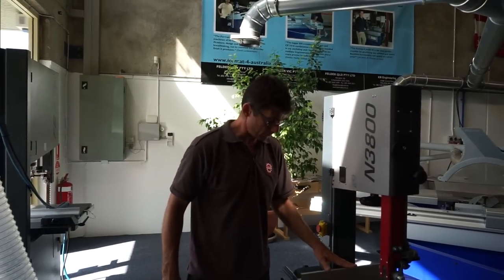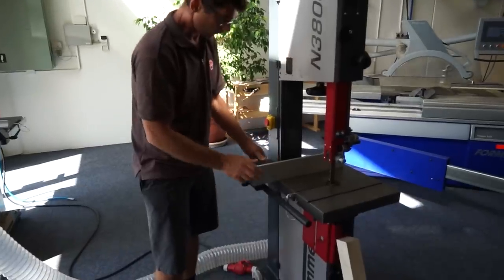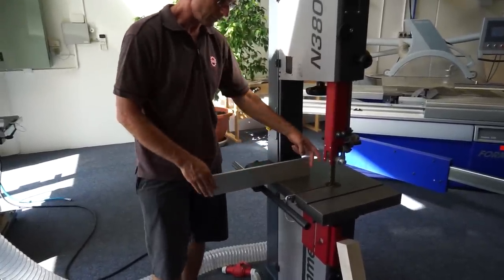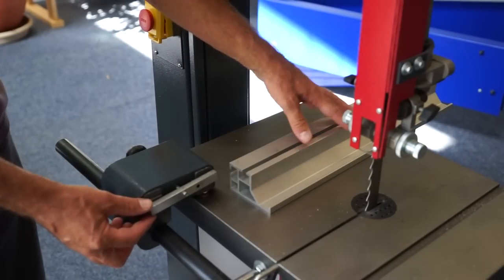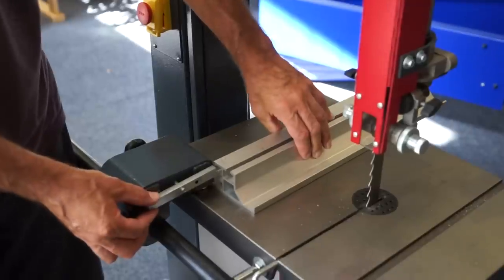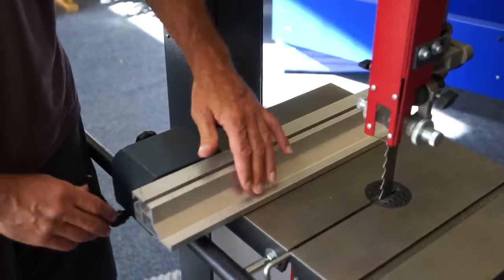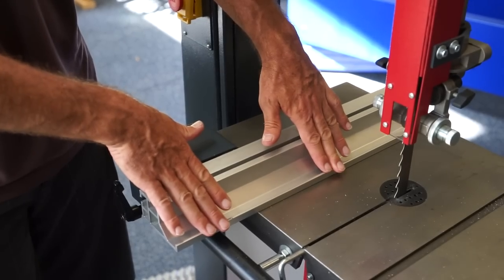As you see here, we have our ripping fence, fully adjustable to where you want it. You can have in and out further support here, behind the blade. And if you're tilting the table and doing smaller work pieces, the fence is easily adjusted, down on the horizontal there.